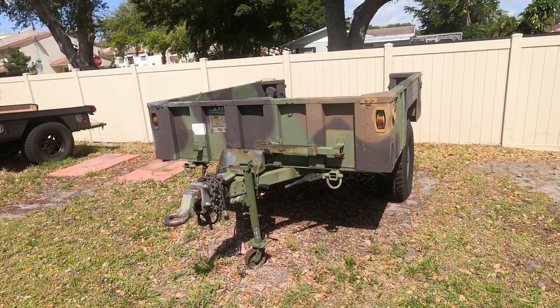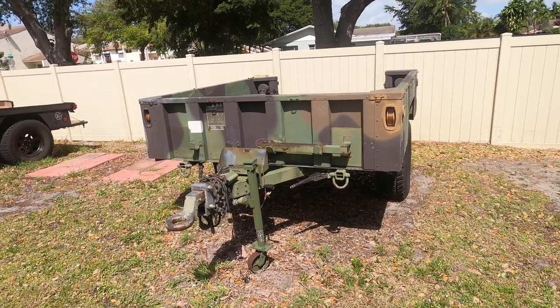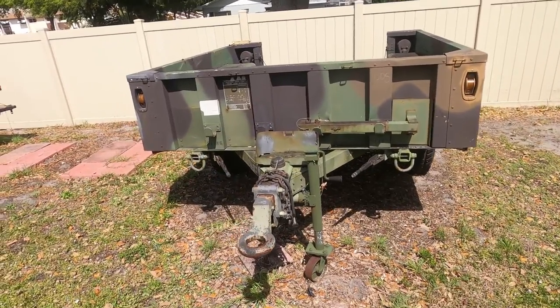We're going to start with this M1101 trailer. I bought this about eight years ago for $600 — it was a steal, and that's the primary reason I bought it.